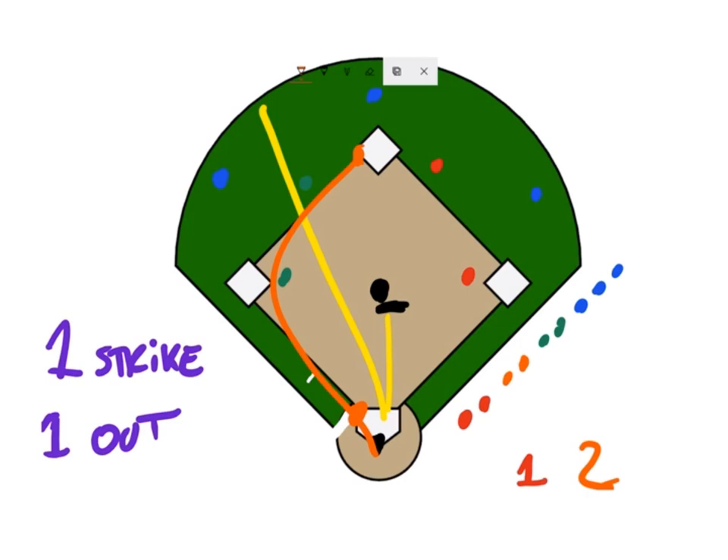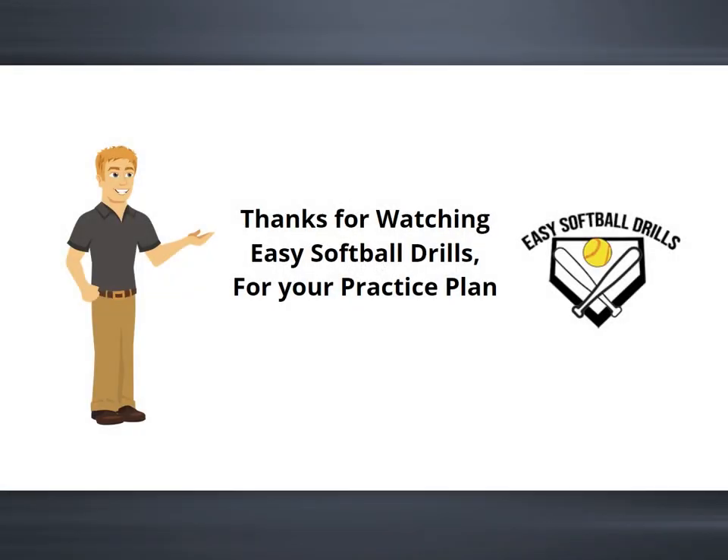So again, this is a great way to end your practice, have a lot of fun, and let the players be rewarded for their hard work. As a coach, you get to see how the things you've been teaching with your drills and practices are being applied and put into action. So enjoy this drill — it's a fun drill, a great way to end practices. Thanks for watching Easy Softball Drills for your practice plan. Make sure to check out our other videos and subscribe to our channel.